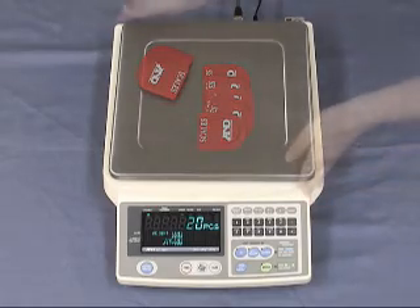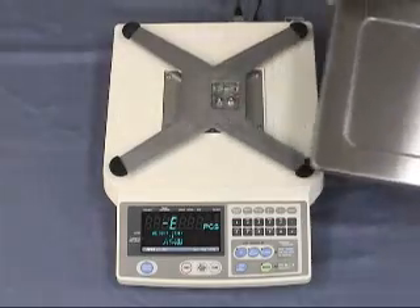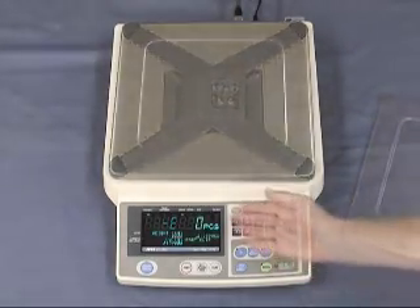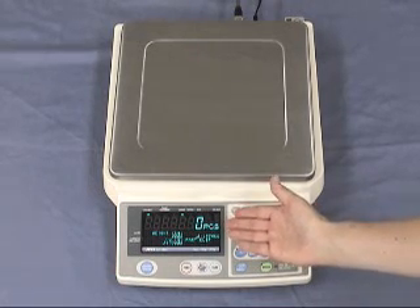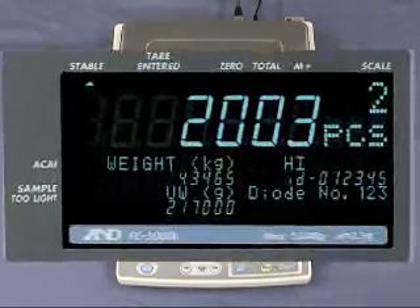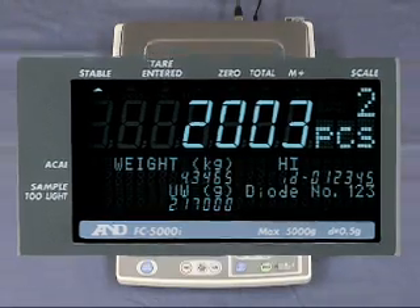Its unique design provides the fastest response speed in its class — just one second. The large size weighing pan is removable and washable. The scale has a large, bright, clear vacuum fluorescent display full of information which can be read easily. The display shows quantity, gross weight, unit weight, an ID number of up to six digits, comparison result, product name of up to 12 alphanumeric characters, and main or remote scale identification.